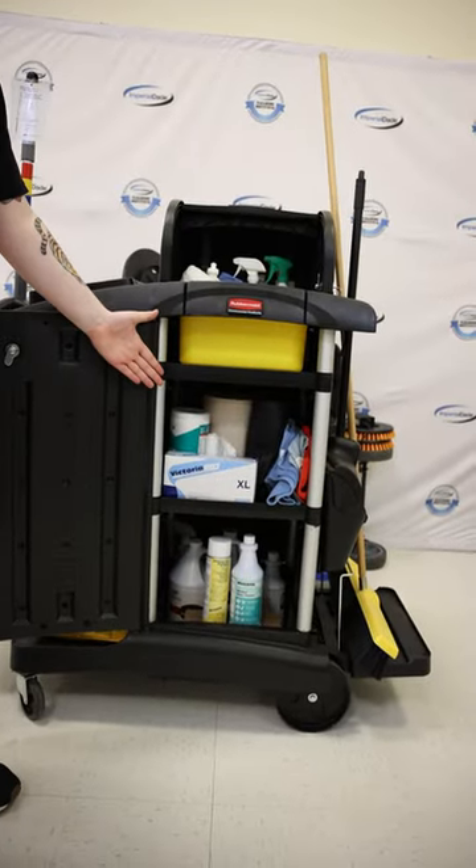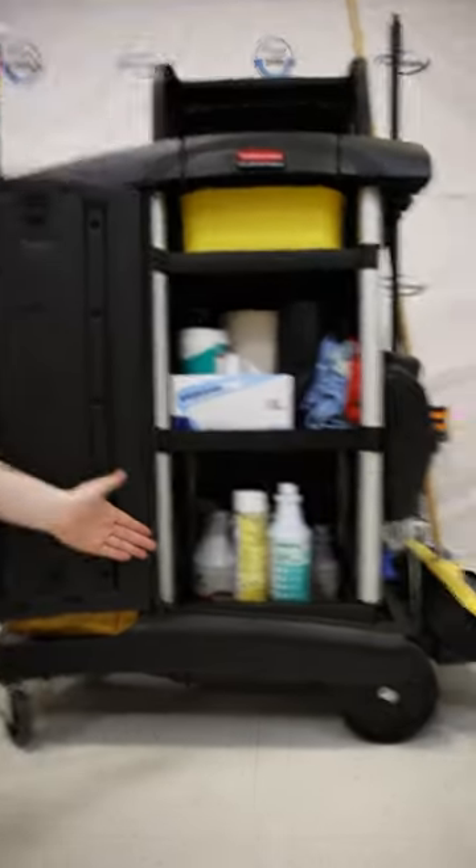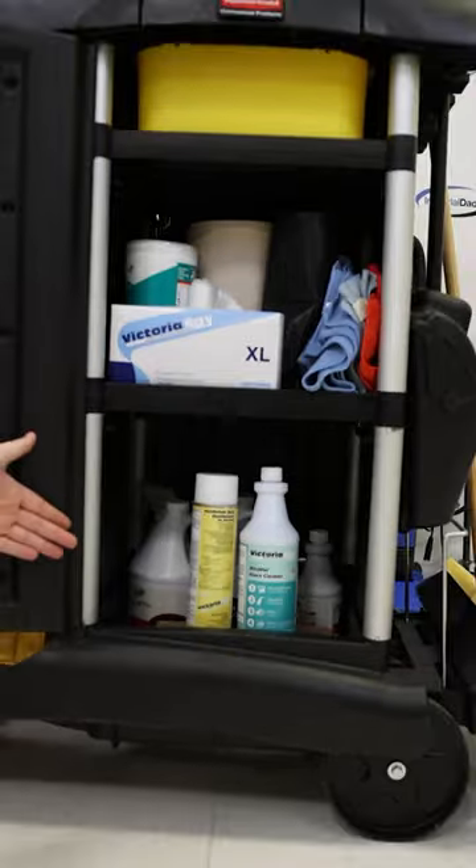I'll open this so you can see. I keep all the consumables, paper products, and towels here on the mid-level. Down here is where we got the rest of the cleaning products, or any other chemicals.